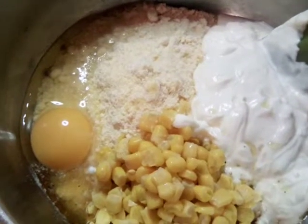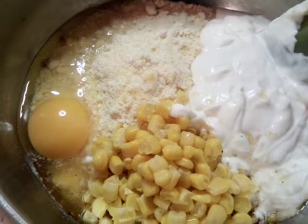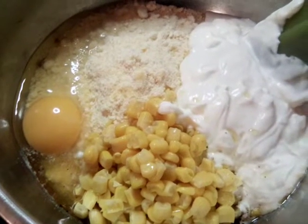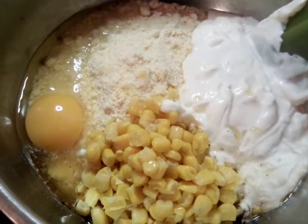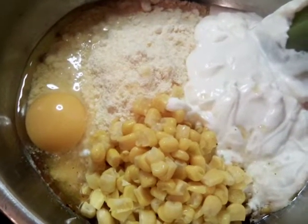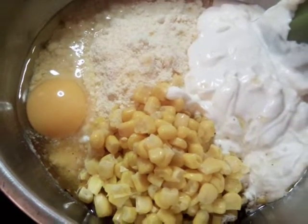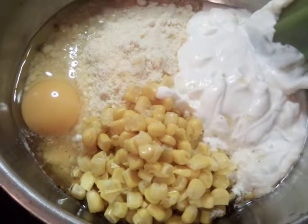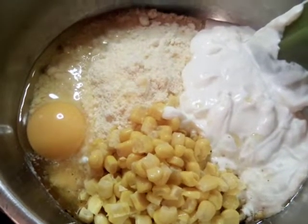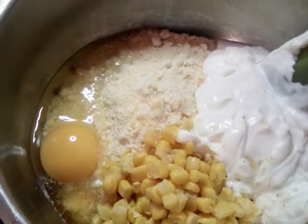Hello everybody, today we are doing mini tamale pies. This is our cornbread mixture and we have sour cream, corn, and egg. We also did a spritz of lime juice into our cornbread and we're going to go ahead and mix it up and bake that off. We also have our meat mixture going and I'll show you in a minute.